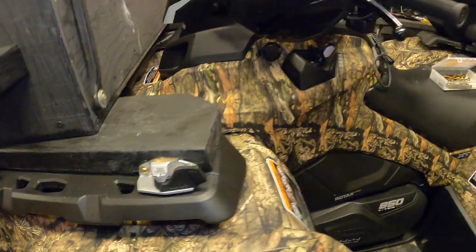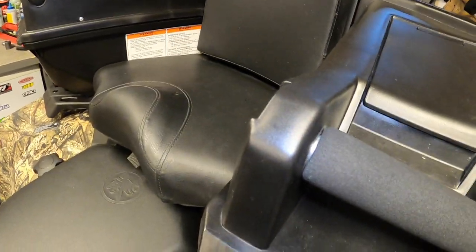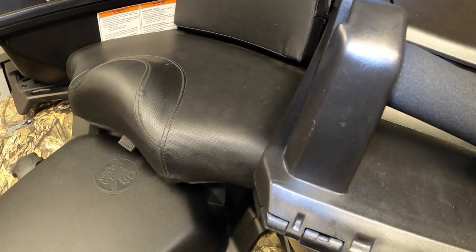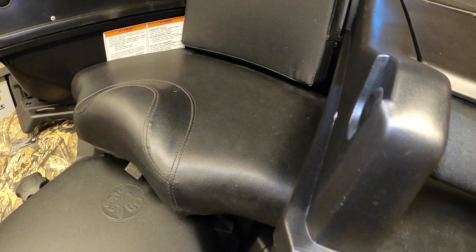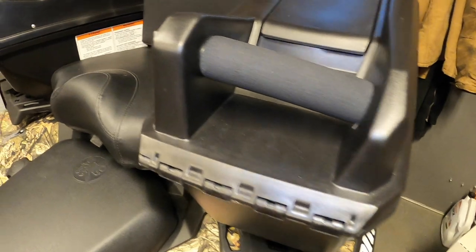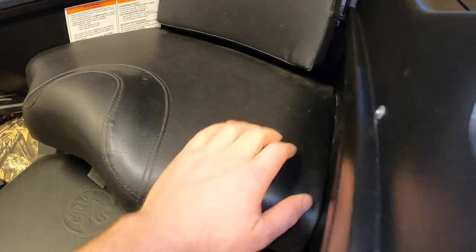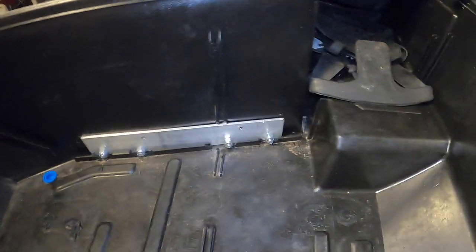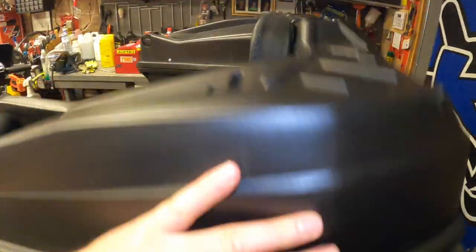Back here at the back I adapted this Kimpex passenger seat. Now I know you're not really supposed to put a passenger seat on a non-passenger quad, but it's just for ice fishing and mainly it's just for the storage. Maybe every once in a while I'll have someone ride out with me, but it's just going out ice fishing — not doing any extreme off-roading, so I wouldn't recommend it for that for sure. Inside I added this aluminum backing plate and the bolts come right through it.